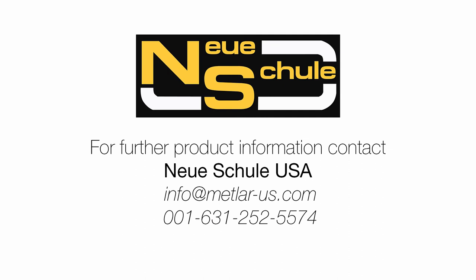For more product information and support, please contact Neuer Schuller USA.